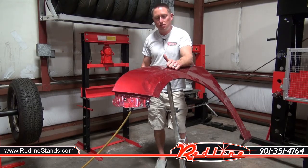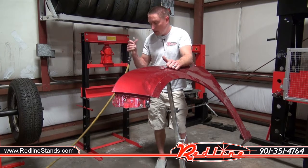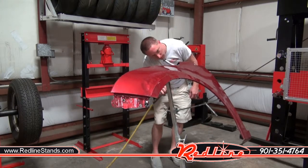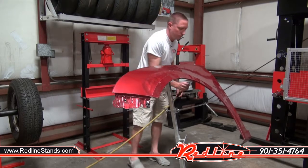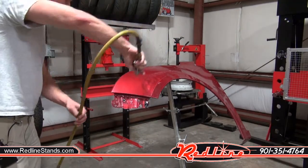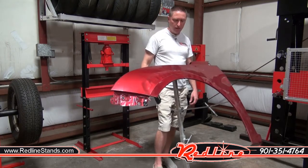So naturally you want to know, is it stable? Could you use a painting gun and manage to blow it off of the stand with enough air flow? So I've got my blow gun here and we're going to find out. So that didn't work, so we'll give it a little nudge with our feet and accidentally bump into it.